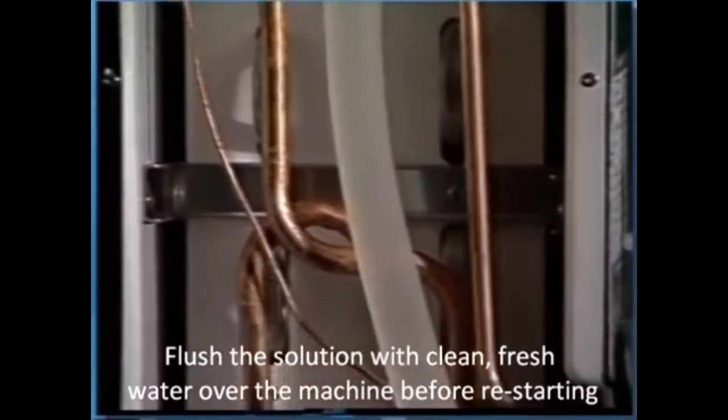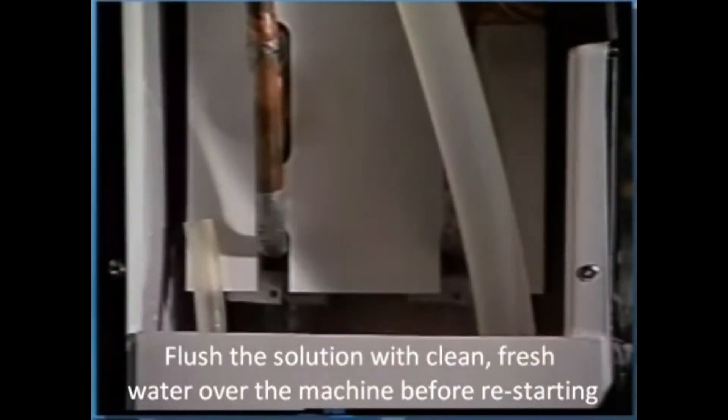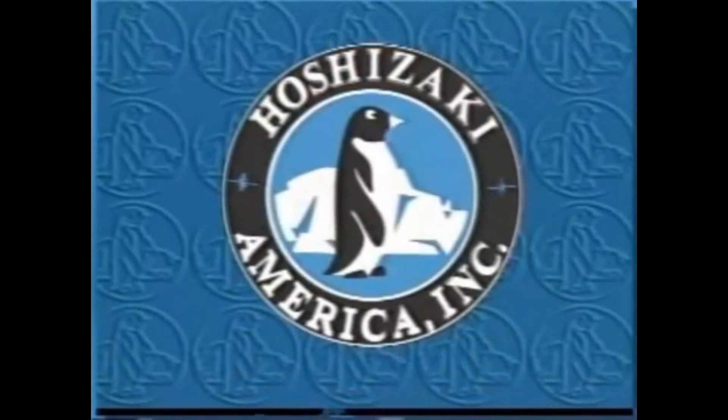Flush the solution from the machine with clean fresh water before restarting the ice maker. We hope this video has helped you better understand the basic sequence of operation and checkout procedure for Hoshizaki KM Cubers.